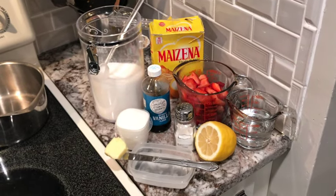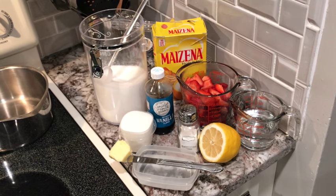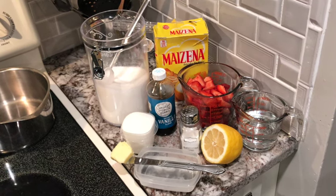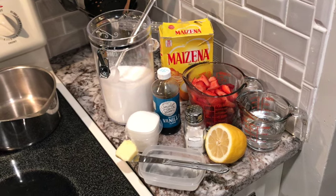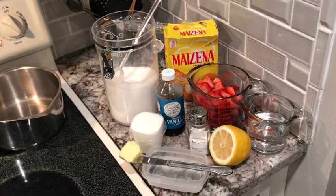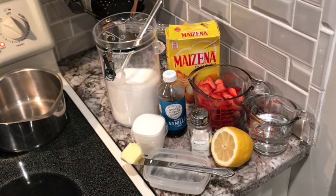Hey guys, I am back with the glaze recipe — the strawberry glaze recipe to the cheesecake recipe that I just posted. So enjoy this video. This is the updated version. I have two glaze recipes out, and this is the updated version. Make sure you go down in the description box below and check out the written recipe with all the measurements.